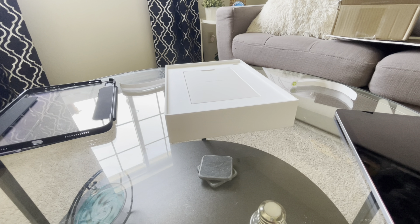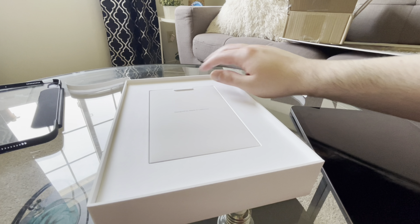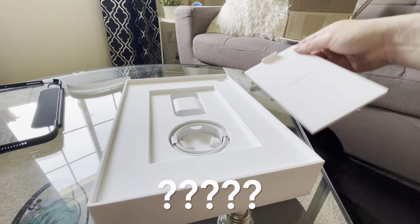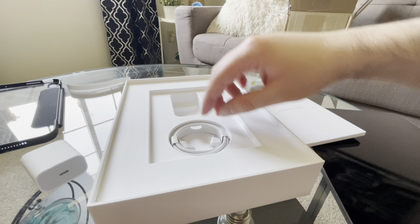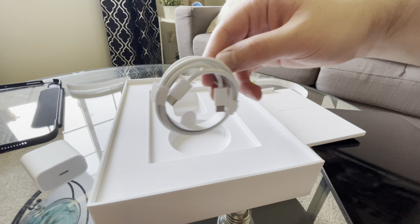I wanted to make this very brief. It's got the USB-C to USB-C charger, which is also new compared to the iPad I'm using — the third gen iPad Air, which I also unboxed in 2020 and never uploaded the video. It has a lightning connector, so this one is different. They've recently changed to USB-C, probably because of EU laws.